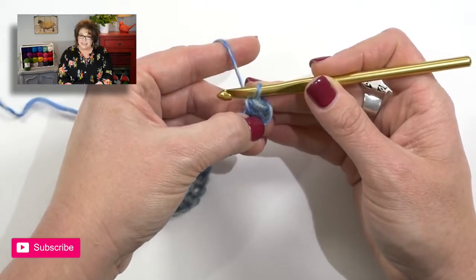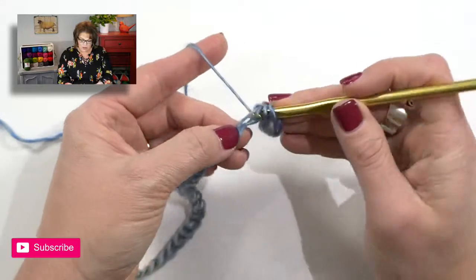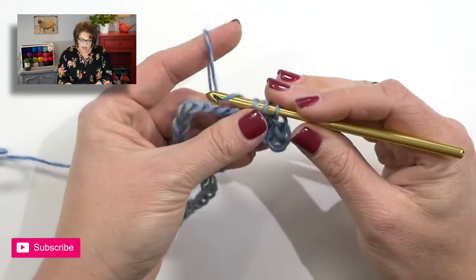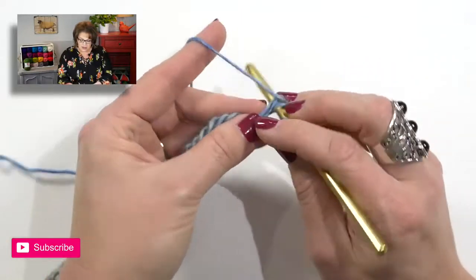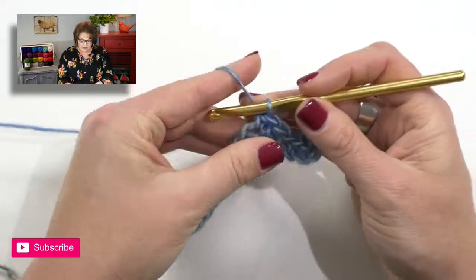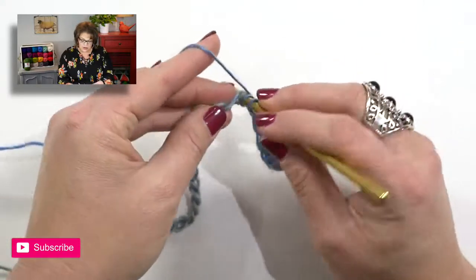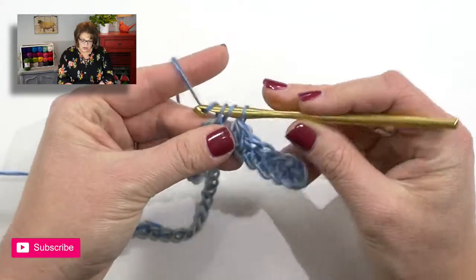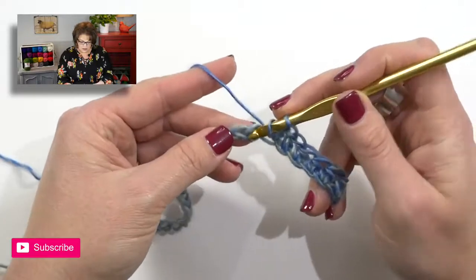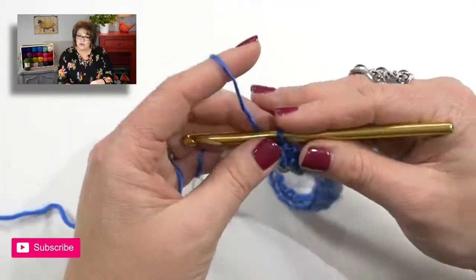Note that the first skipped chain does not count as a stitch. Once you've done that first one, you will do half double crochets in every chain down the row. So when you've completed your entire row of half double crochets, you will have one less than the number of chains you completed — meaning I did 44 chains, so I will have 43 half double crochets. Once you've completed all your half double crochets, go ahead and turn your work and move on to row two.